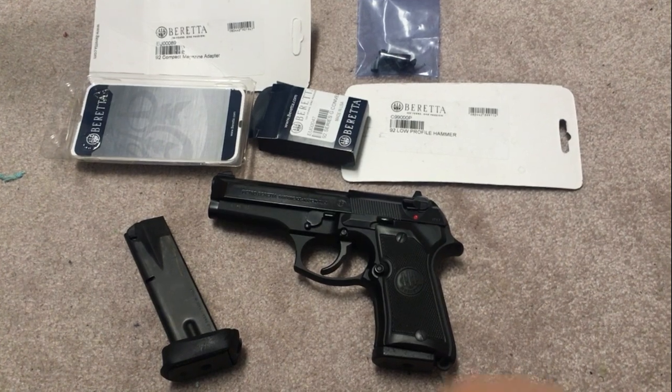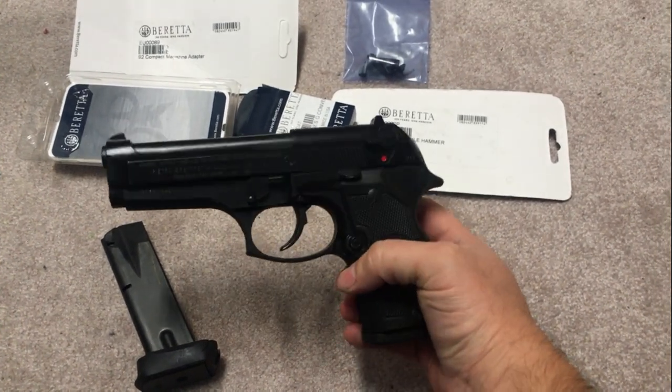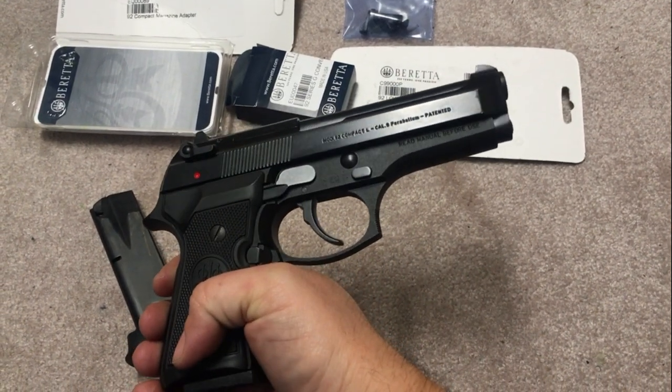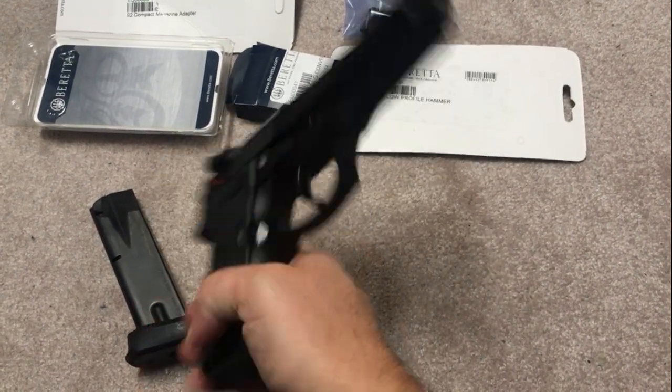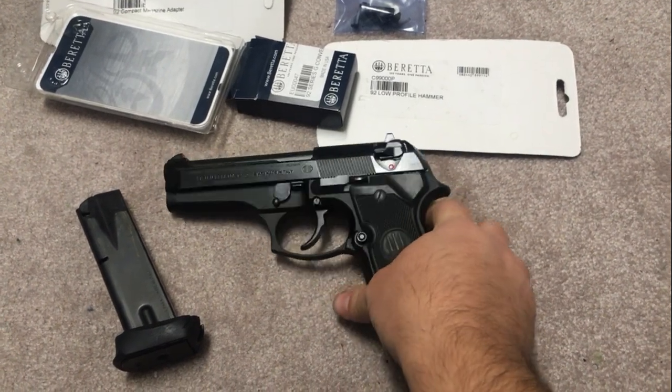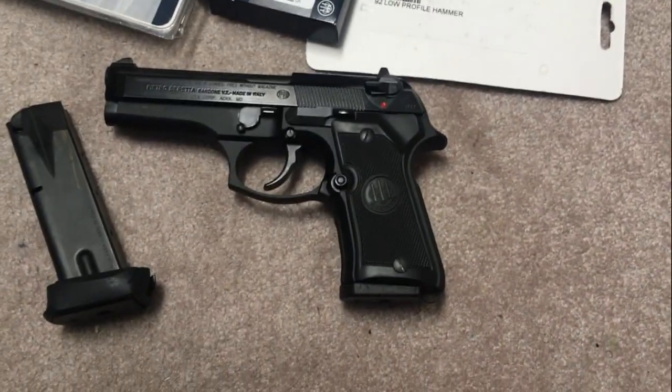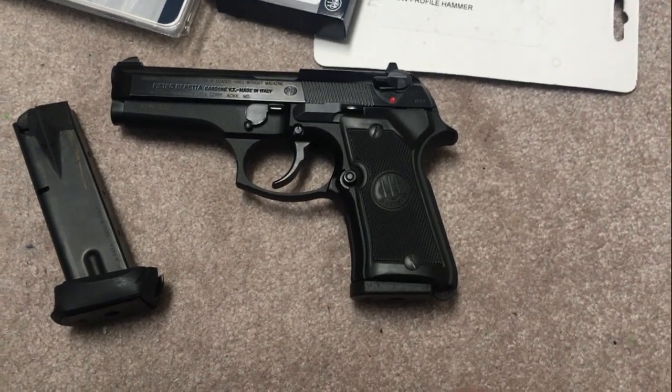We're going to do a quick update on my Beretta 92 FS compact. I wanted to update the very first impressions video I did of this gun — I talked a lot about things I would change on it if I really wanted to make it like an EDC gun, and sort of what the shortcomings I felt were.